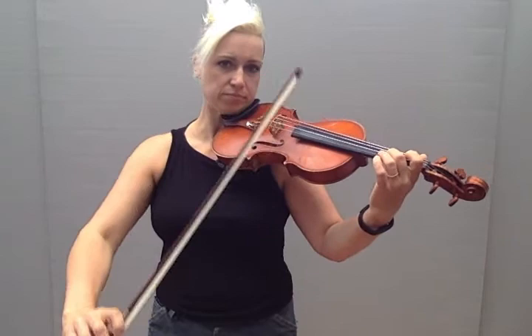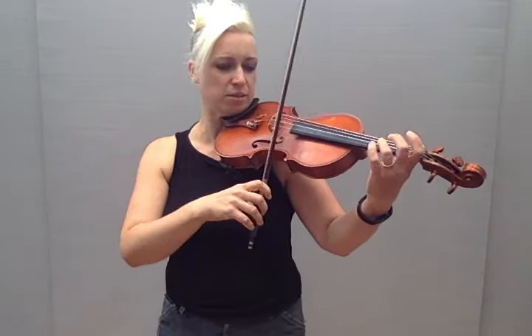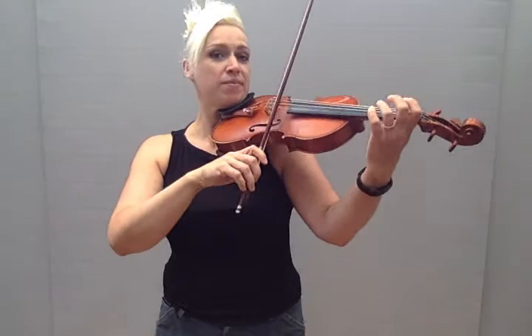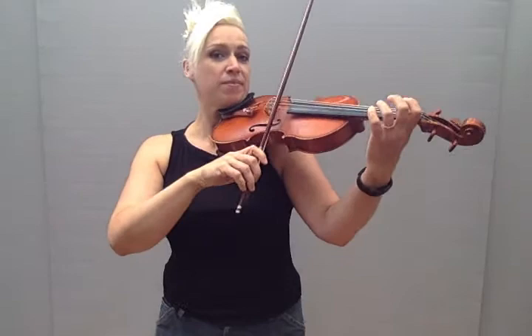Now we take to E, get three ready. And then you've practically learned all of Go Tell Aunt Rhody! Well done.